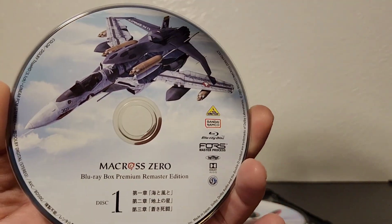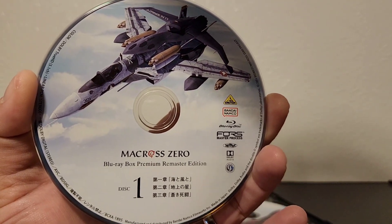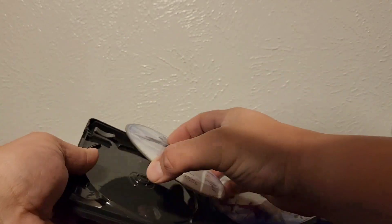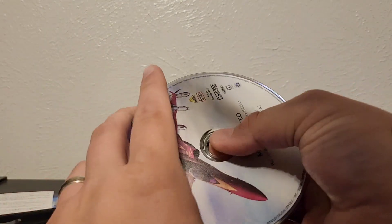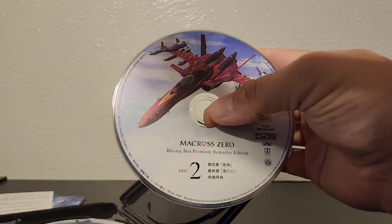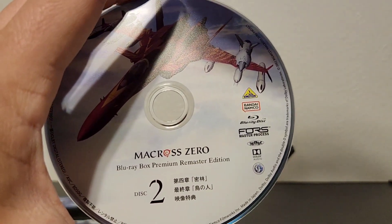On the inside we're in metal, folks. So you've got the VF-0 with the Ghost on one disc — the first three episodes. And you get the SV-51 on the other disc — the other two episodes as well as the special features.